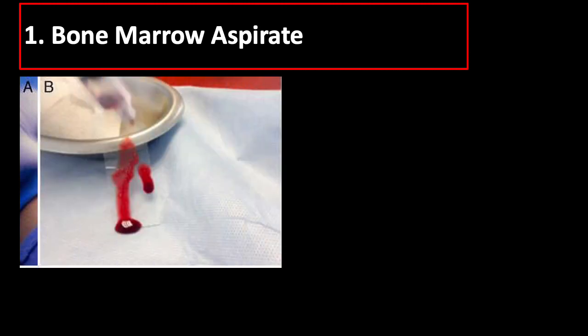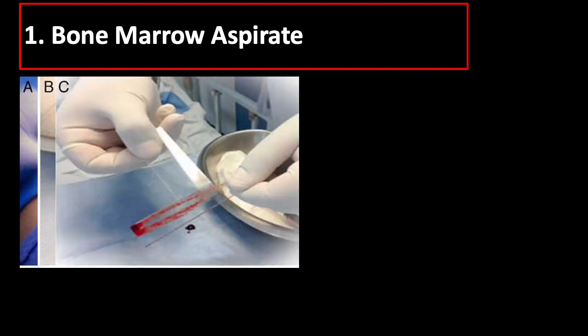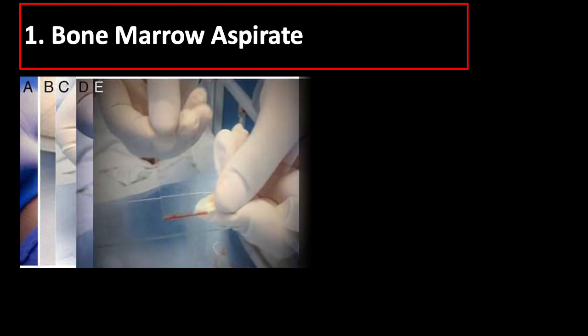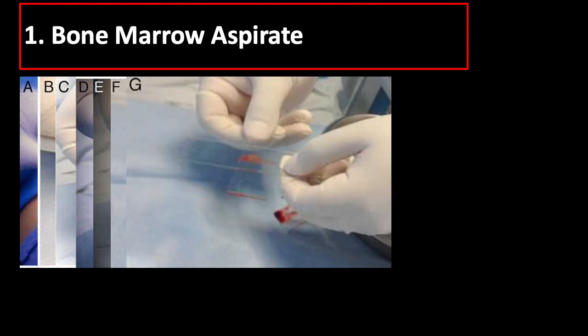Place a few drops of aspirate on a slide held vertically to facilitate visualization of the bone marrow spicules, seen as granular particles on the slide. Then, using the edge of a second slide, separate and isolate a few bone marrow spicules from the rest of the sample and transfer these to a third slide. Without applying pressure, distribute the spicules in the center of the slide. Place the second slide across the third slide to form a cross with the spicules in the center, then gently but quickly slide the second slide over the third slide to extend the spicules along its length.